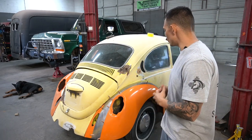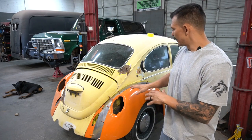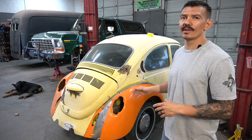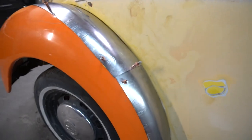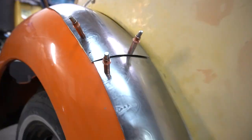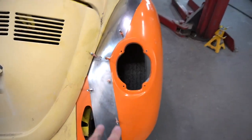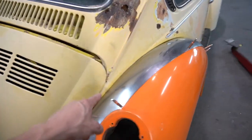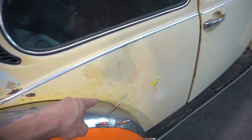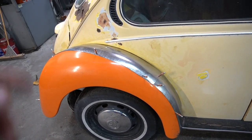Welcome back to part two of this video. We got these panels all clicked up on this fender and today we're just going to be fine-tuning these, getting them a little bit closer to the contour of that fender, and then tack and weld these in. This transition right here is a little funky — you can see that gap right there. We want to get that even closer, then trim these down and tack it right on that inside corner.